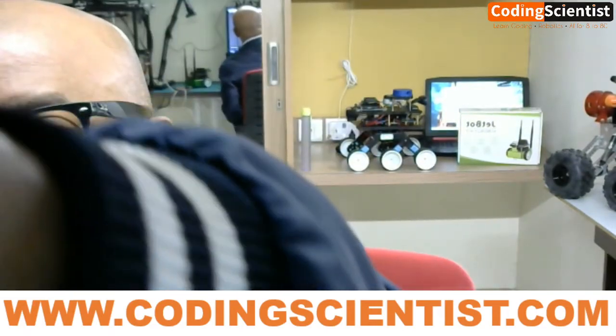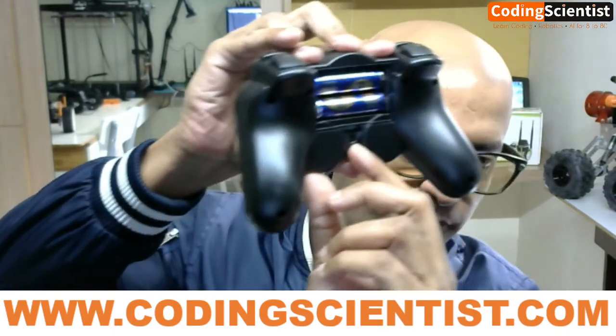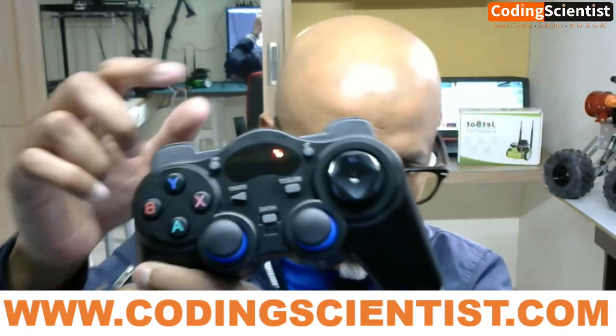I just plugged it in — you heard a noise. Now you need to switch on the joystick. There is an on/off switch at the back. Switch it on and you can see a beautiful red LED glowing inside the PS3 controller.